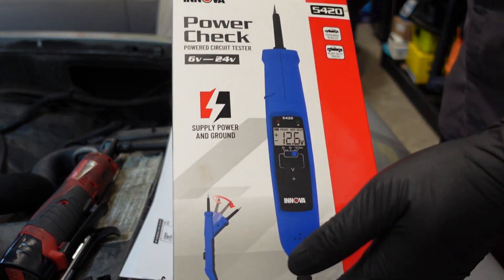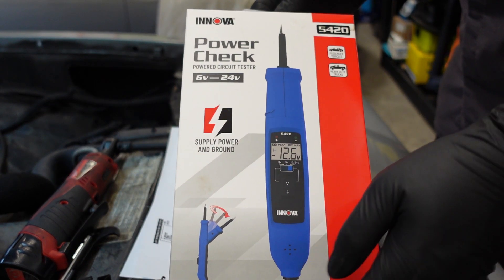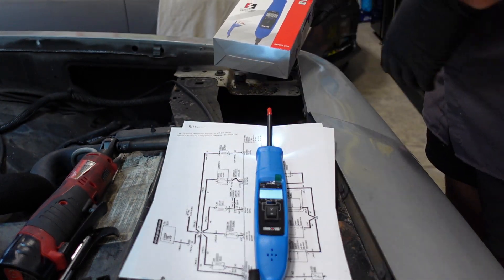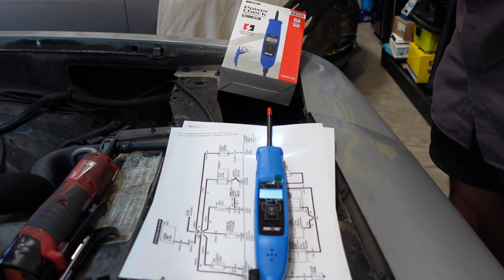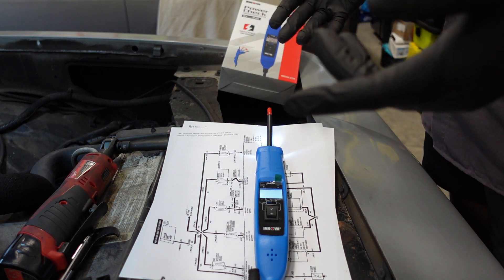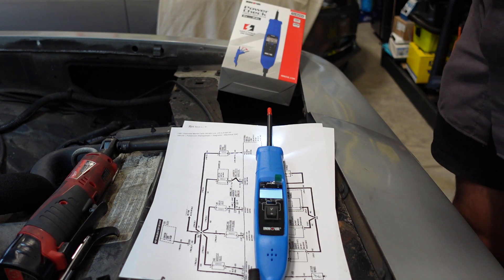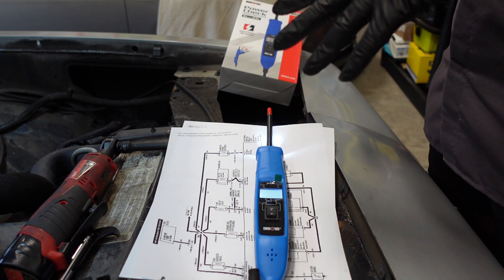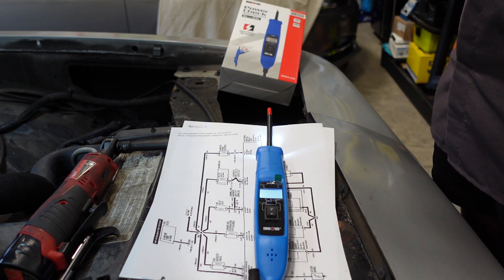Today we're going to be taking a look at this electrical circuit tester. This is the Inova 5420. At first glance, it may look like your typical electrical circuit tester, such as a PowerProbe or many other brands. You would be almost right, but we're going to go over the hardware first. Let me show you a few unique features that I think this one has versus some other ones.